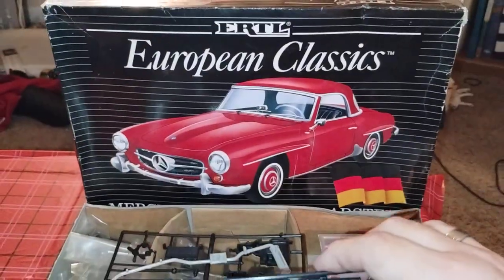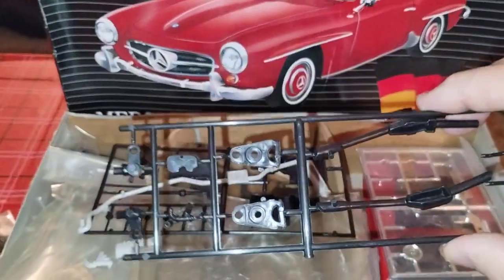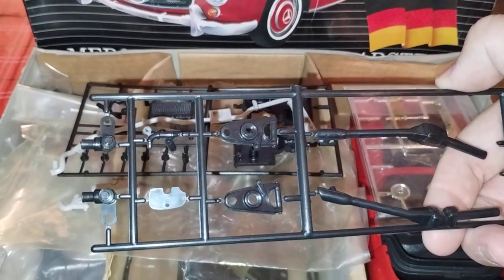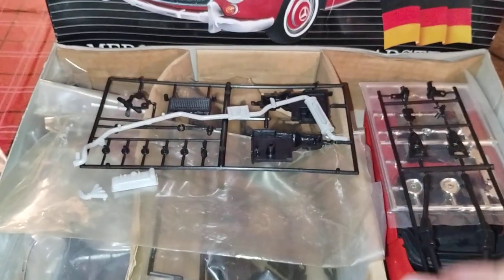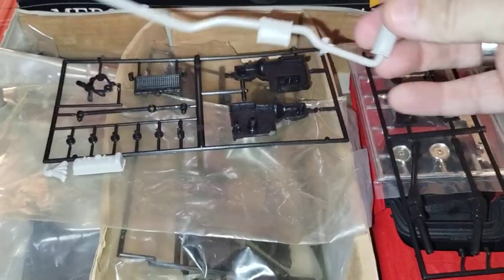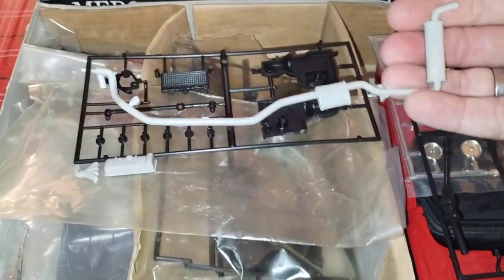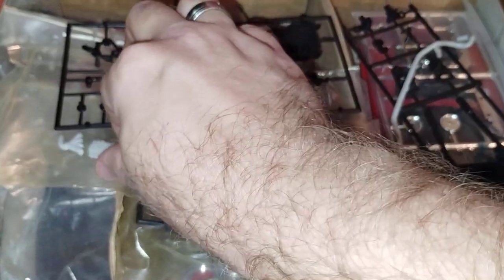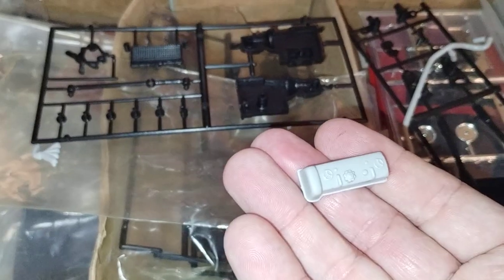Part two of European Classics. Here's the next — it's the front suspension, and I believe some under-the-hood parts. You have a nice one-piece exhaust right here, and a very nice cylinder head right here.